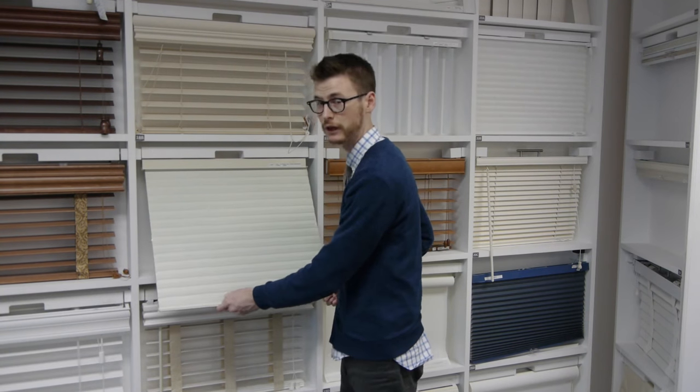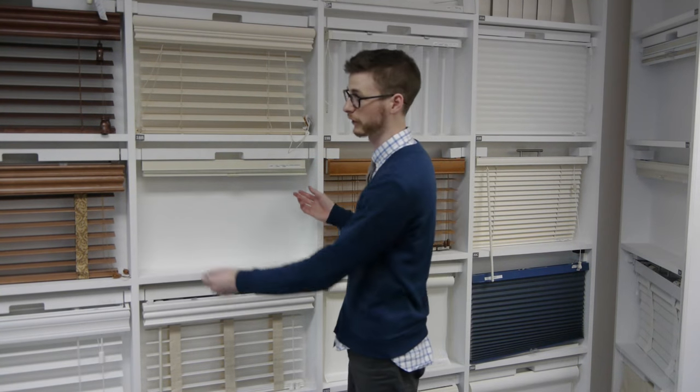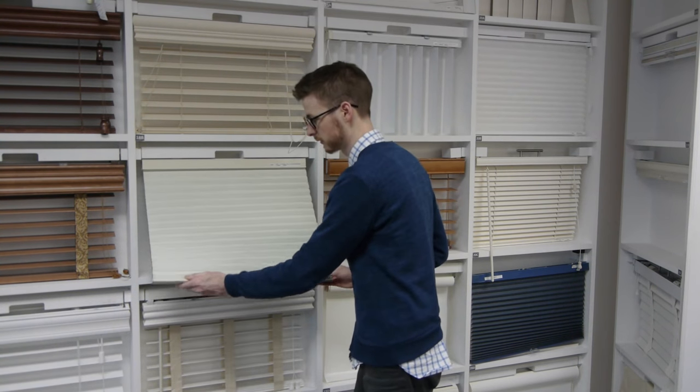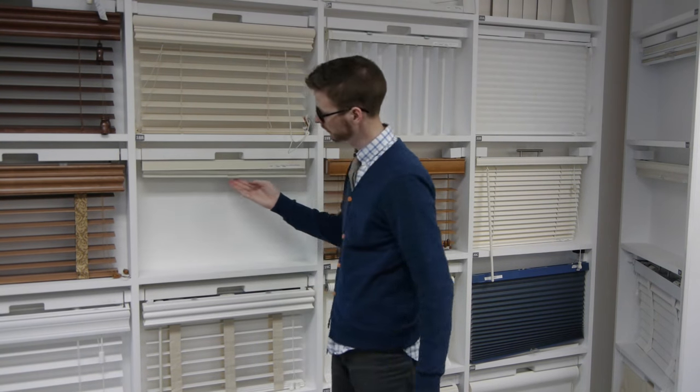Two or three times usually does the trick. You raise it back up and it will stay right where it's supposed to. So again, that's pull it down about 45 degrees away from the window frame and pull downwards. Lift it back up and you're good to go.